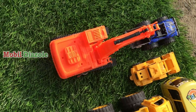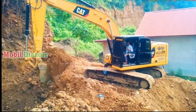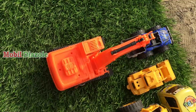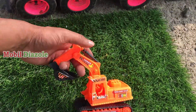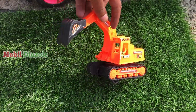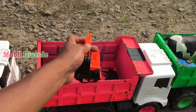Ini teman, ada mobil eksavator! Mobil eksavator atau mobil beko. Wah keren ya, lihat teman-teman — bagus sekali. Oke, mobil eksavatornya kita angkut juga. Angkut!